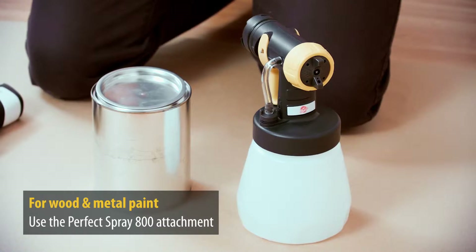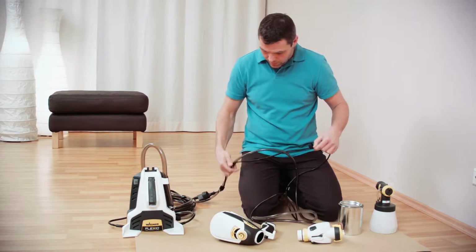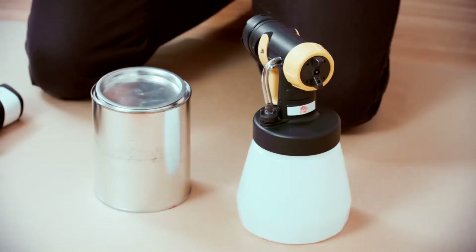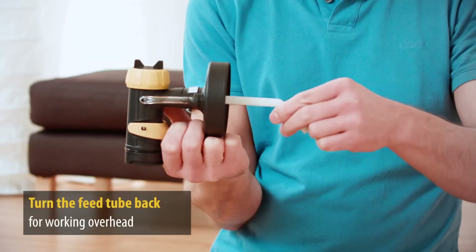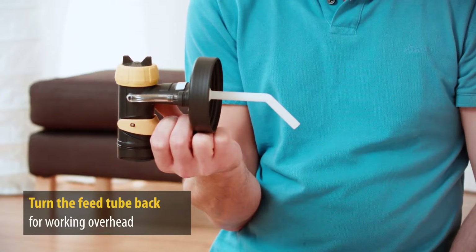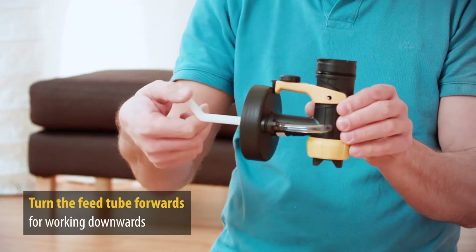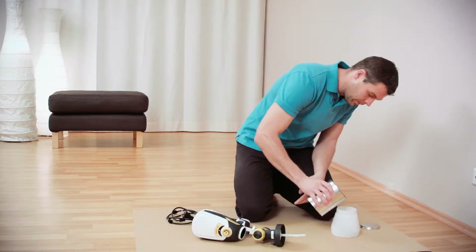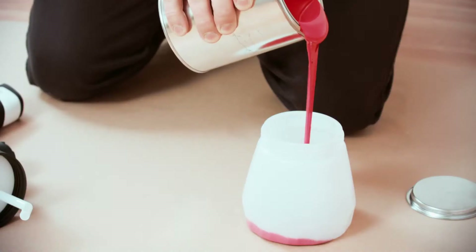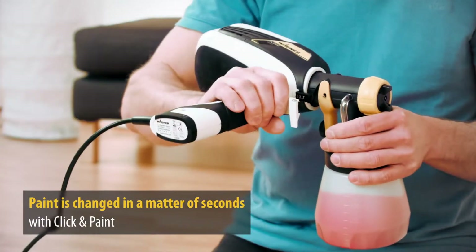The Perfect Spray 800 attachment is designed for wood and metal paints. Detach the power cable from the material hose. While working overhead, turn the feed tube to the back. While working downward — for example painting decking — turn the feed tube forwards. Fill the container, screw on the spray attachment and click it onto the turbine with just one turn.